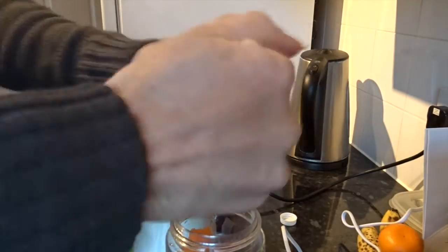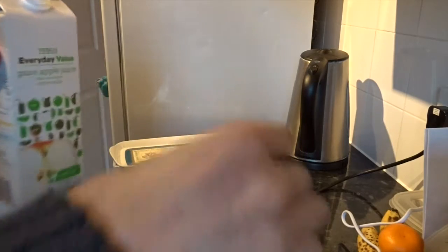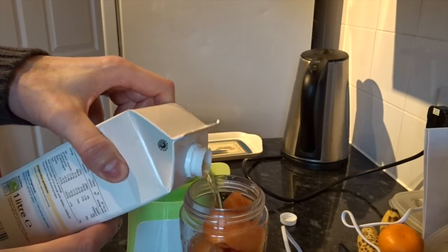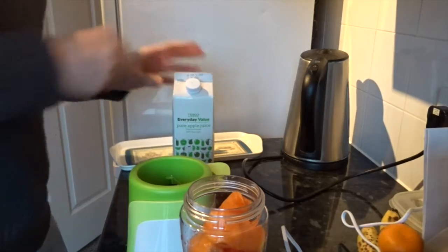This is really testing it to the max. Let's see how it reacts to that sort of juice inside. Quite a bit of apple juice — this might be completely disgusting but full of goodness.